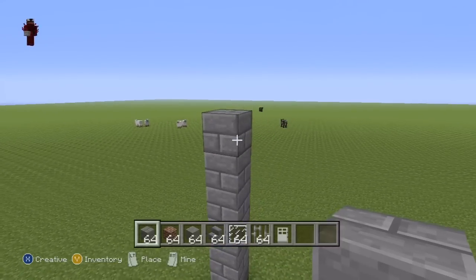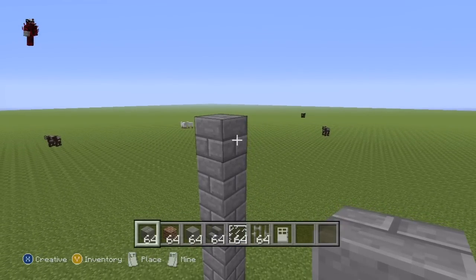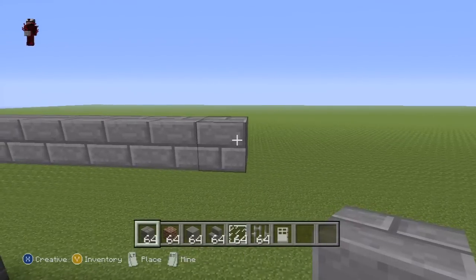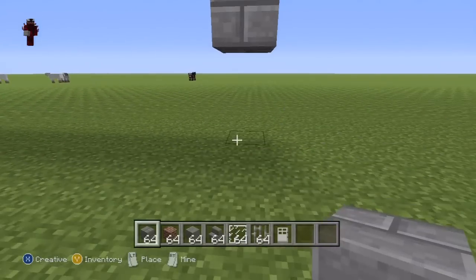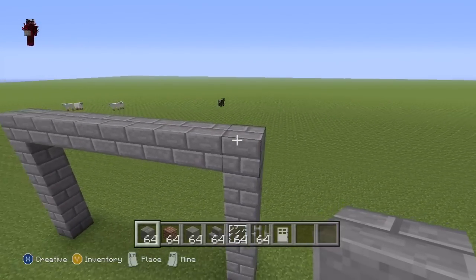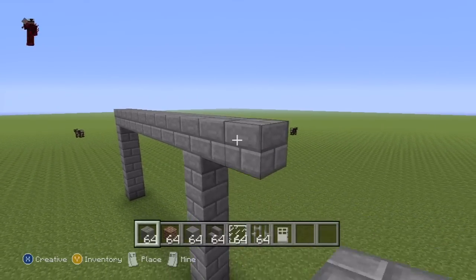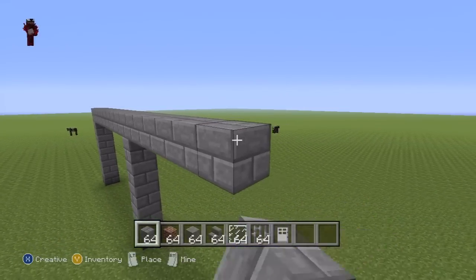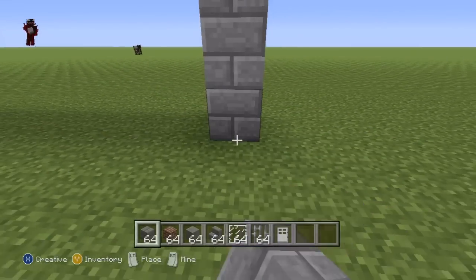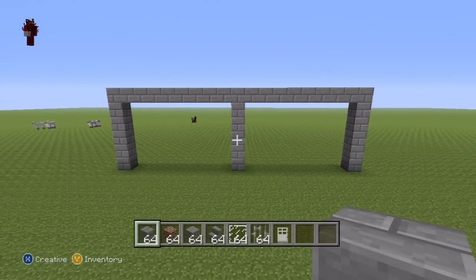Continuing on — from the top of our row of six, you want to go right of that top block by nine: one through nine. Then connect that ninth block to the ground. Then return back up to the ninth block and continue going right again by nine: one through nine. Then again connect that block to the ground, to give you something which should look a little bit like this. Pause this if necessary of course.